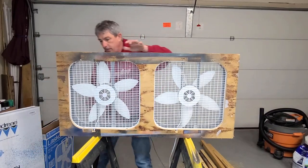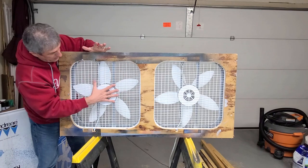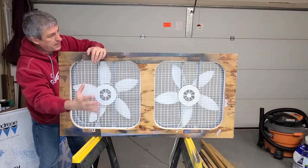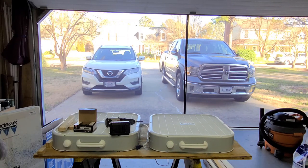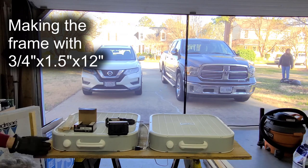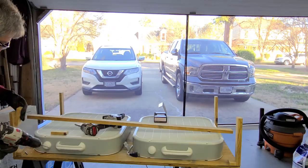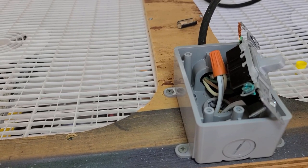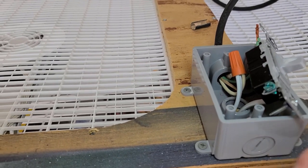Now that we've got the fans nice and secure to our plywood, you can see why we left that rim - to be able to screw our fans to the plywood, nice and secure. We'll be putting our filter material over top. The fans are blowing that way, so the air is going to get sucked in past the filter material. For a more professional look, I mounted a switch box on the outside and opted to go with a plastic box.